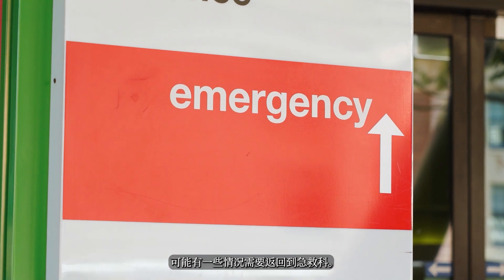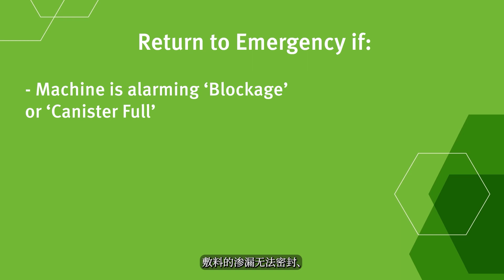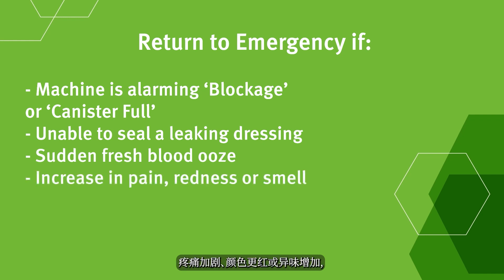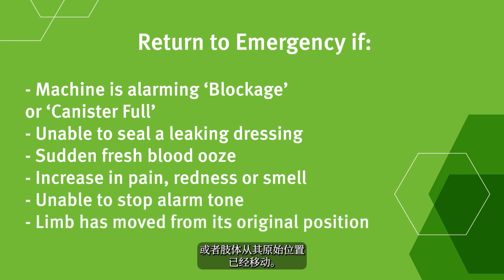There may be some instances to return to emergency: the machine is alarming, blockage or canister full, unable to seal a leaking dressing, sudden fresh blood ooze visible on the dressing, an increase in pain, redness or smell, unable to stop the alarm tone, or the limb has moved from its original position.